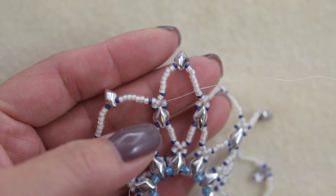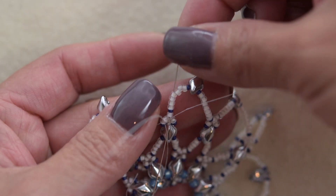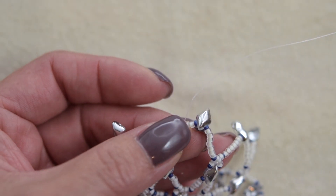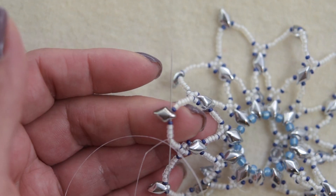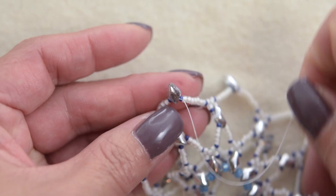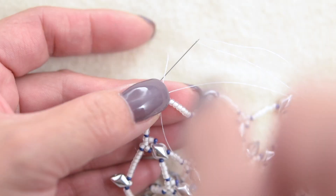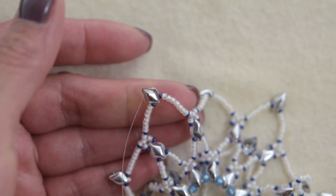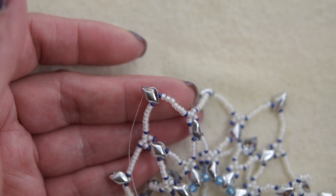This is what we have so far. We are going to sew through all these beads. We are going to sew through the second hole. And we are going to grab a 15-0, three 11-0s, and a 15-0.